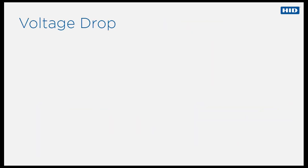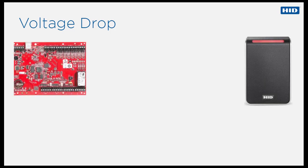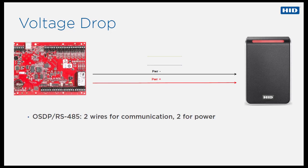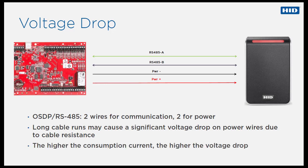Now let's talk about the voltage drop issue. An OSDP reader requires four wired connections to an access control panel — two for power and two for data. Long cable runs may cause a significant voltage drop along power wires due to the cable's resistance. Additionally, voltage drop also depends on the consumption current — that is, the greater the current, the higher the voltage drop.